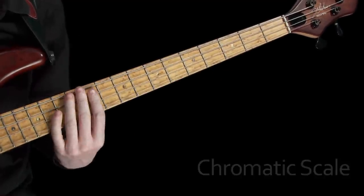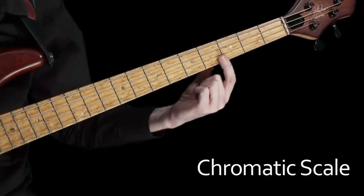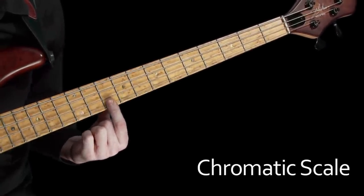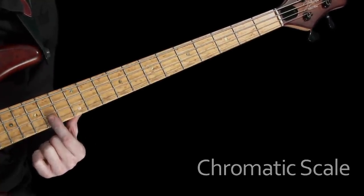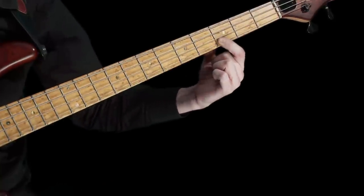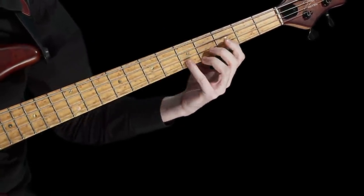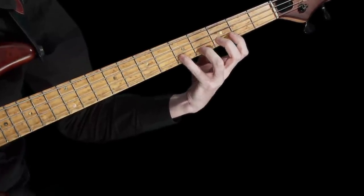Playing a chromatic scale on the bass is easy. All we'd have to do is play up the fingerboard a fret at a time. We could just go ahead and continuously play up the entire length of the string, fretting every single note in turn, and of course this would give us the chromatic scale. But I'd like to show you another way of playing it across the fingerboard that'll force you to develop another key technique.